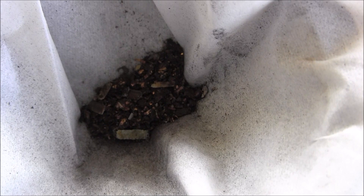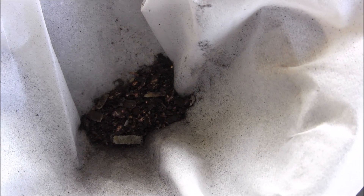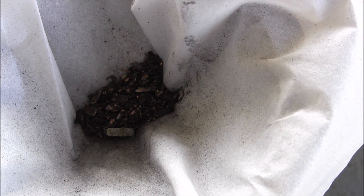Okay, here's our gold concentrates all in there in the tissue. Next I'll be putting them in the crucible with some flux and melt it all down and see what happens.